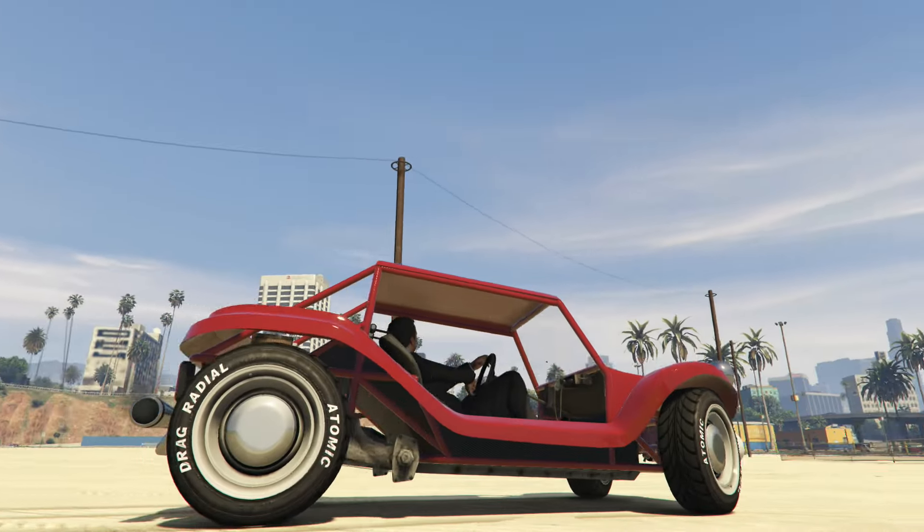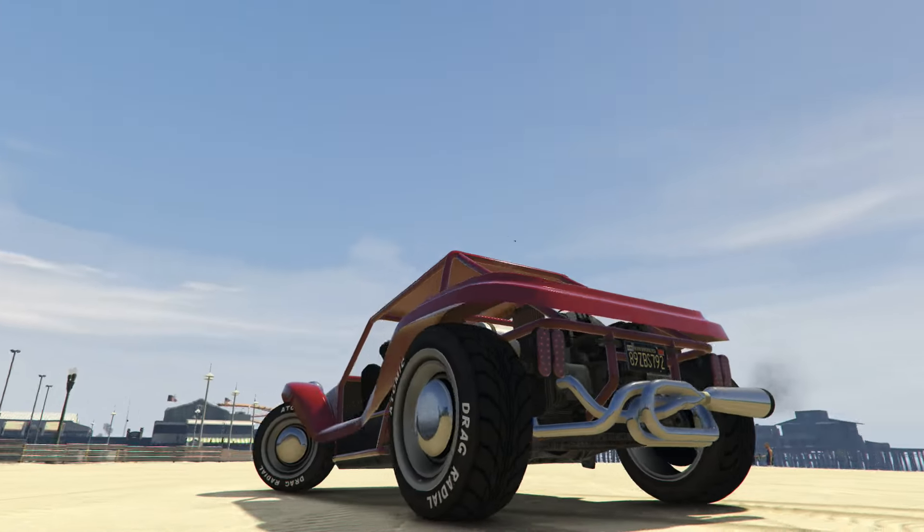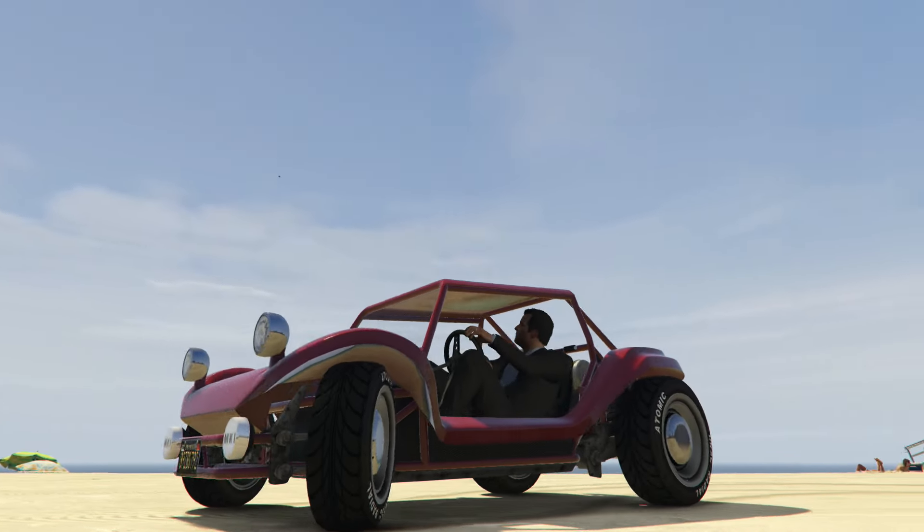Now in-game, the closest thing we have to the Myers Manx is the Bifta by BF, and you can see that the Bifta is based heavily on the real-life car. Once you've got your hands on a Bifta, we're going to roll it into Los Santos Customs.